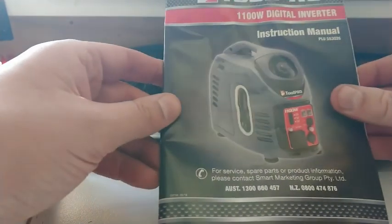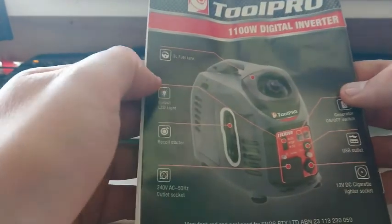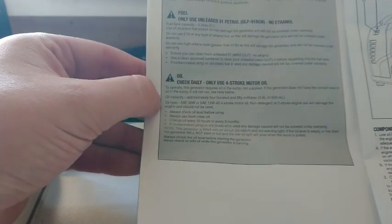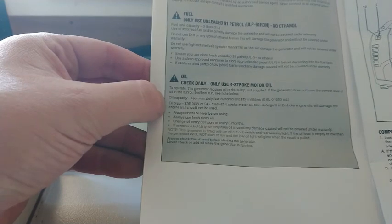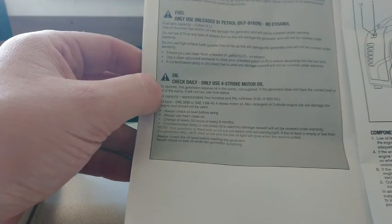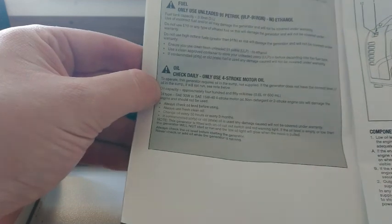I've never run this before, so I need to find some engine oil at the right viscosity. Reading the manual, it takes 600ml of either 15W40 — same oil my Rover uses — and I've got a bunch of synthetic, so I'll put some of my Rover synthetic oil in there and see what we do.